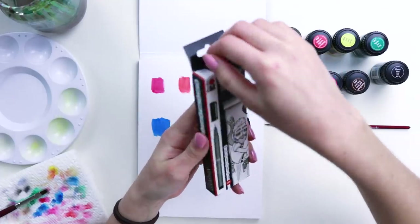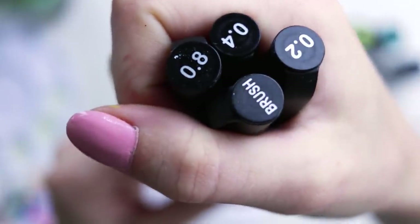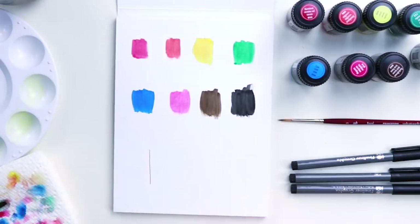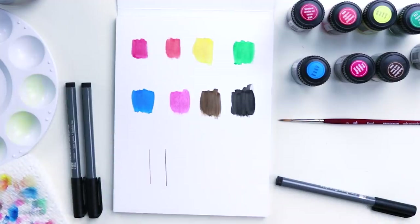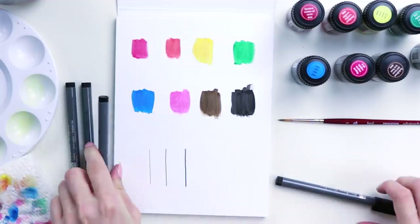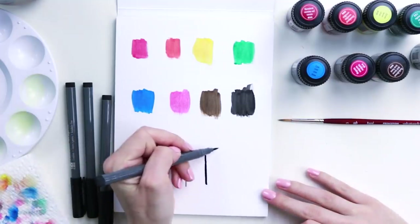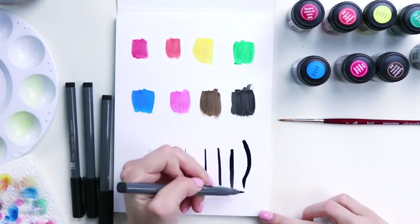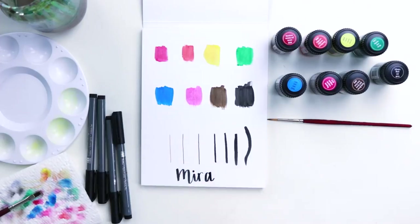Let's open this fineliner graphics box. There's a 0.2 millimeter, 0.4, 0.8, and a brush pen. It says the size right on the end. This is a really sturdy nib — I like that. This is 0.4. And 0.8 — look at you go, this is nice. This is a brush pen — you can do various thicknesses. This is a really flexible brush pen. I want to write my name. I am ready to draw.